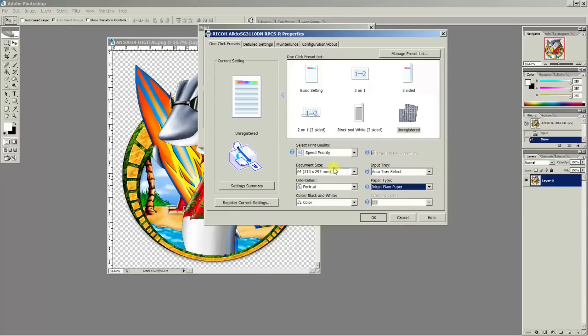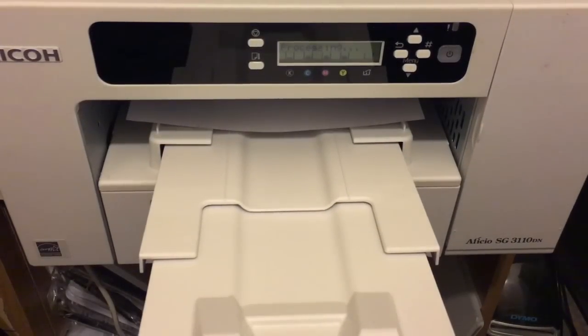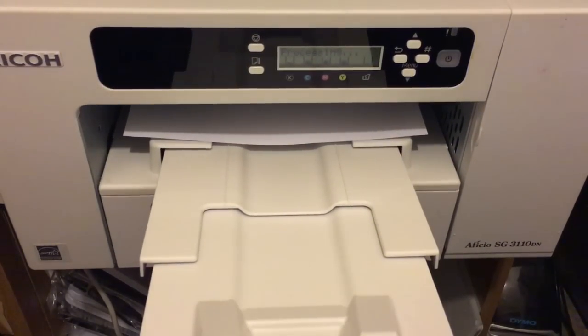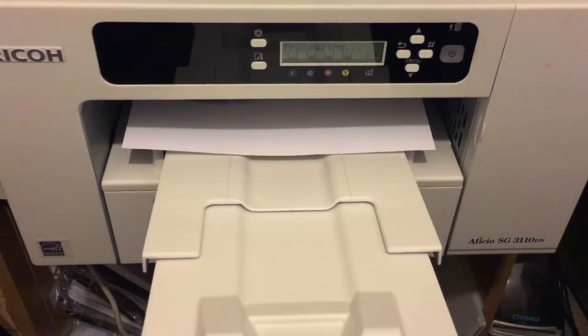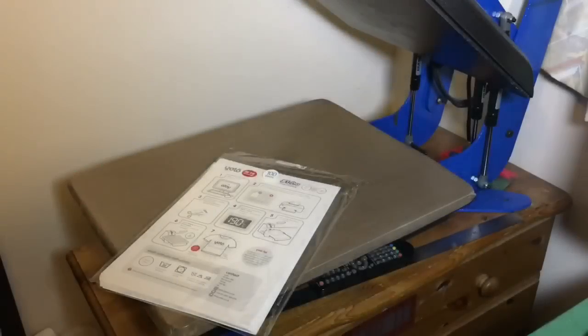In the settings, make sure you use inkjet paper settings for this particular paper. Also don't forget to mirror your image, as this is a light garment transfer paper, so you have to mirror it.